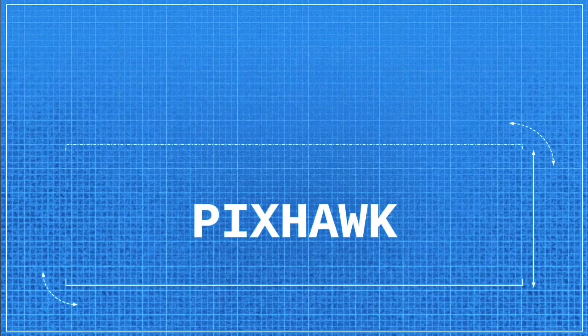Hello guys, my name is Siddhanda and I am a student at Benetton University studying BTEC CSE. In today's video, I am going to tell you about a flight controller and under the topic, I will be covering Pixhawk.